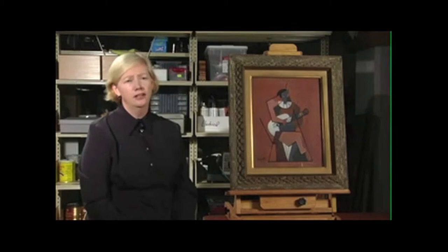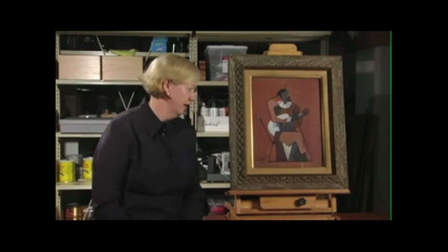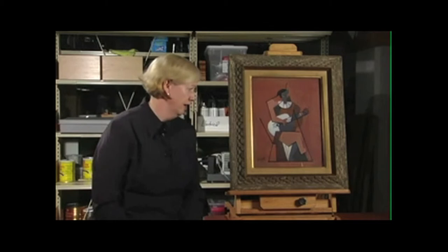This piece looks like a cubist collage — as if pieces of paper, white, black, blue, beige, and so on, have been cut out and glued onto the surface to make the image. But it's not a collage, in fact. The work is executed in gouache on cardboard. Gouache is basically an opaque form of watercolour.